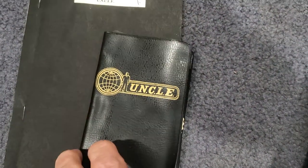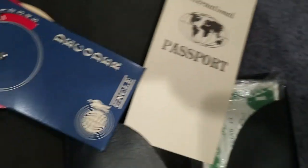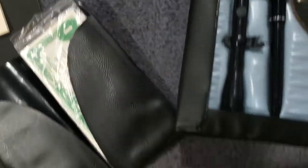And then we have our billfold — an international passport, Uncle Decoder, and of course you always have to have some currency.